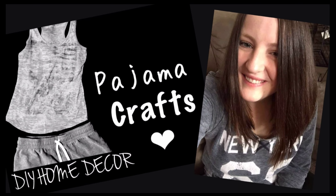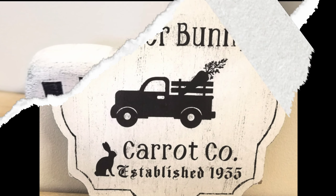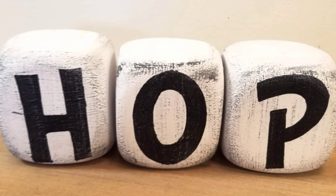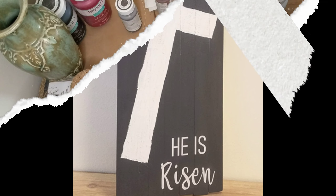Hey everyone, welcome back to Pajama Crafts, where I do crafts in my pajamas. Today I have three Easter DIYs for you guys. Two of them are Dollar Tree and one is just random things I had on hand.